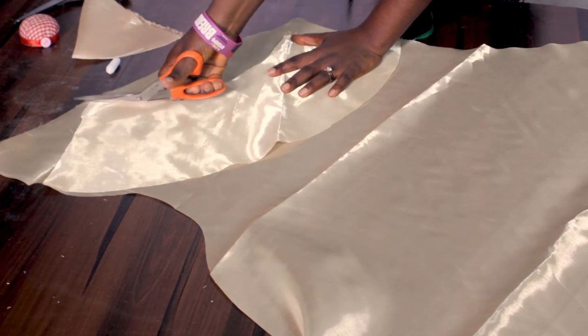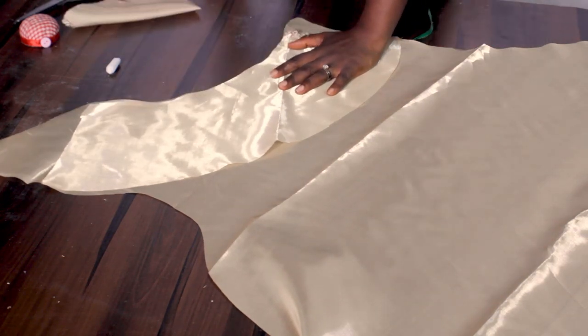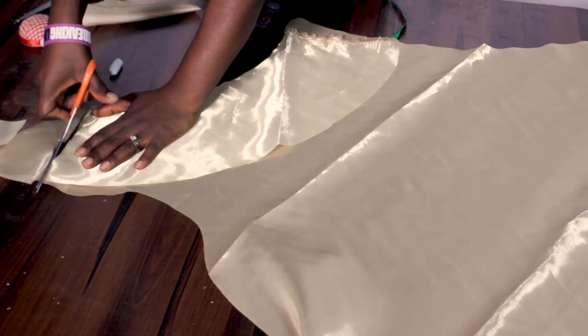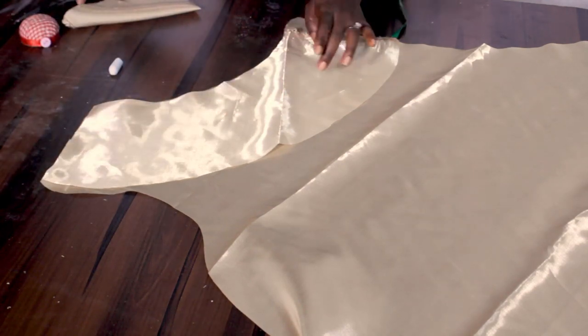You can go ahead and cut the other sleeve just the way we've done here. Go ahead and cut the same thing for the second sleeve.